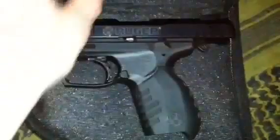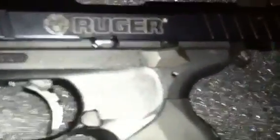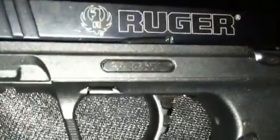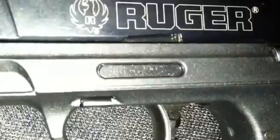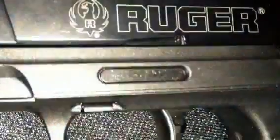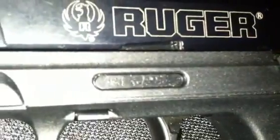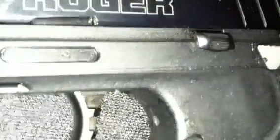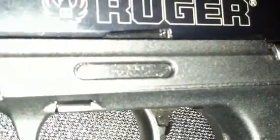Some things I'll go over about how this differs from the first generation. Right here where the slide catch is catching, there's a metal pin back here — I'm going to release this slide to show you. If you can look back here, you can see that metal pin in the side. They put that in there because people were complaining about the aluminum slide being chewed up by the steel slide catch, so they put a metal steel insert pin there to keep that from happening.